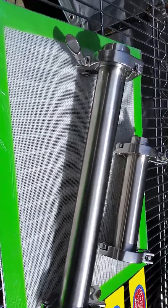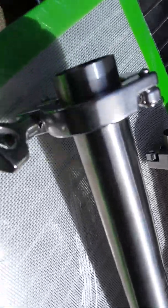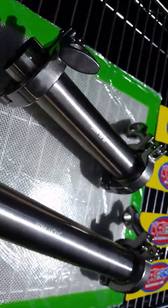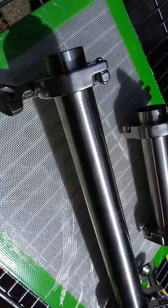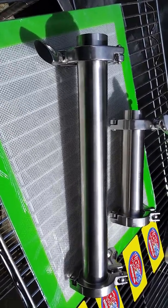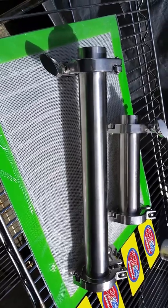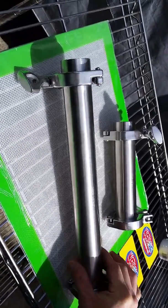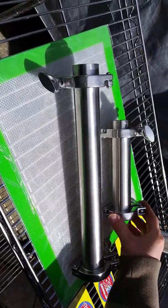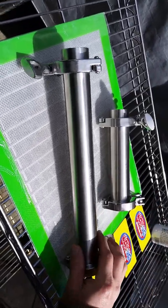Hey guys, coming at you again from Wacky Bags Today. Today we're just going to go over and show you another one of our new or upgraded products here. What we have in front of us is our 100% stainless steel extractors. This big beautiful baby right here is our 12 inch, and this smaller guy is our 6. So these are the two sizes they come in.